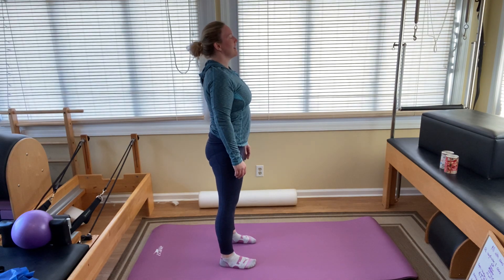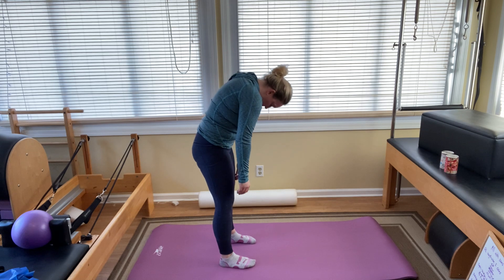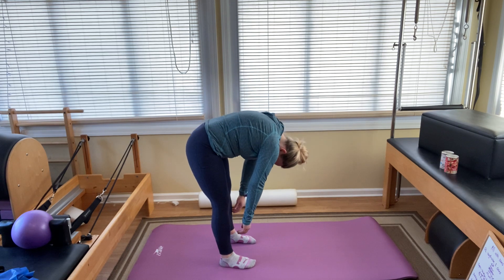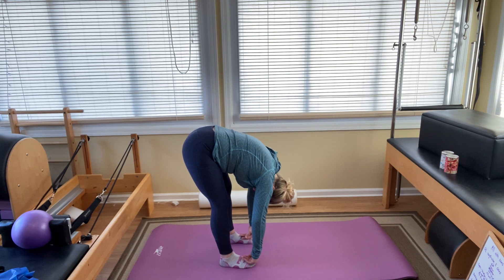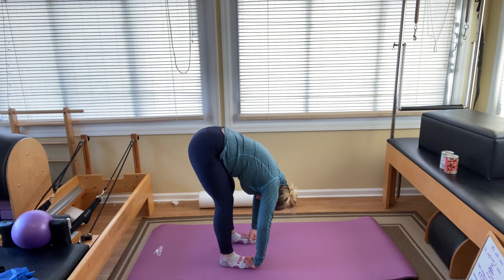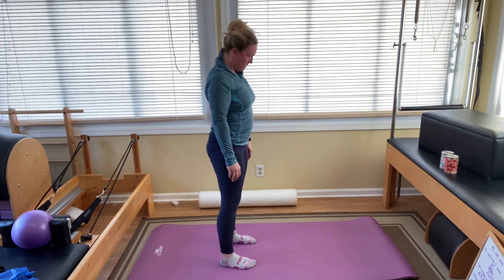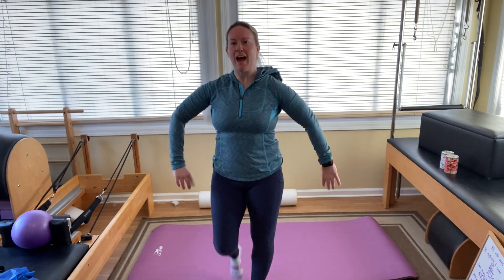Last one. Inhale, lengthen. Exhale — this one should be a little easier, maybe you can keep the knees a little straighter. I was able to loosen up enough with the first one. Inhale here. And exhale, rolling all the way back up. Roll those shoulders back, shake out your arms. You did a great job. Keep it up. See you soon. Bye!